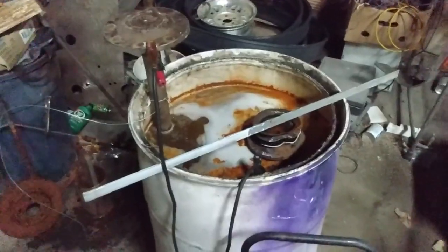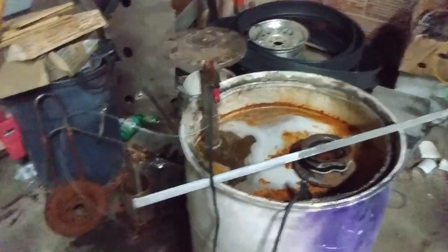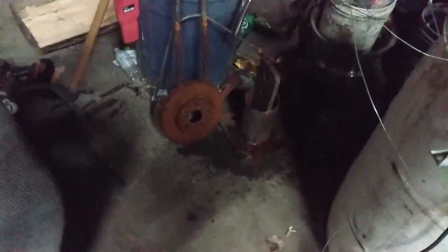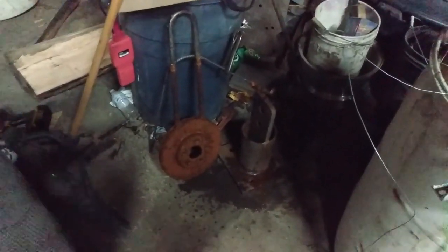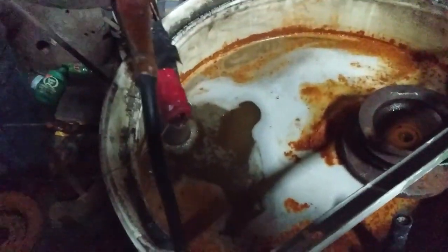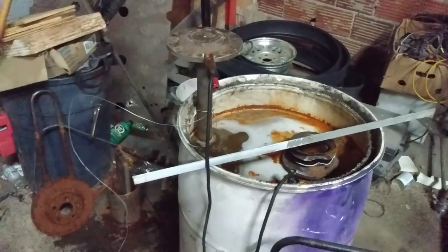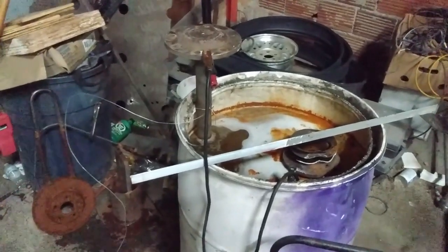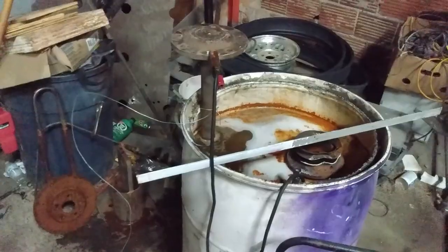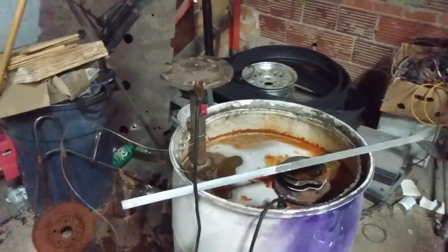Alright guys, it's nighttime now. I just swung back to the shop after coming back from town and decided to swap out our electrode — they're all crusted up again, and I even cleaned the old rotor once already. So I decided to swap in this old axle and it's down there bubbling, doing its thing. We're gonna come back and check on her tomorrow, and I'm not sure if we're gonna find more scrap metal and keep at it, or pull her out and see what she looks like.